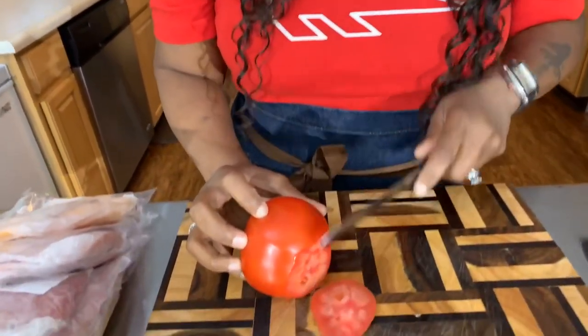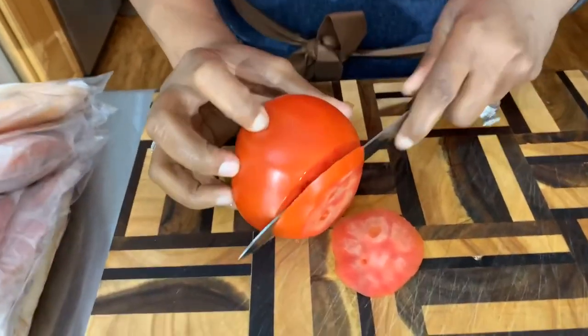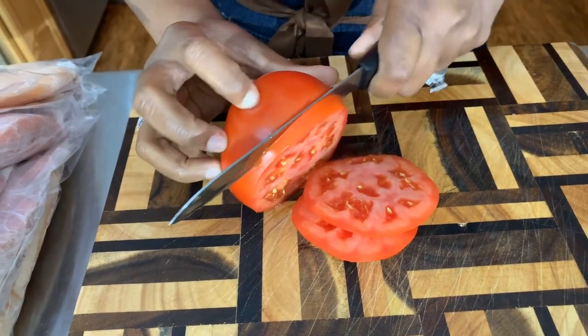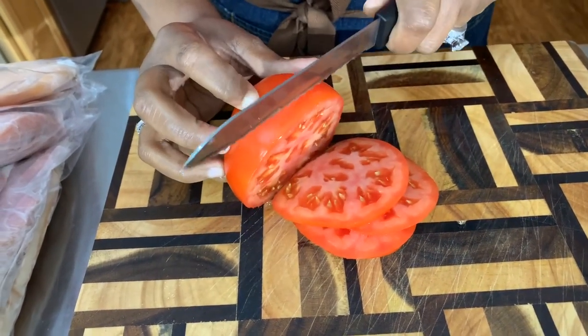I need to cut a little bit more tomato. I hope you all are having an amazing day today. Let me know in the comment section below — do you like to make subs like this? And if you do, what do you like to put on yours?